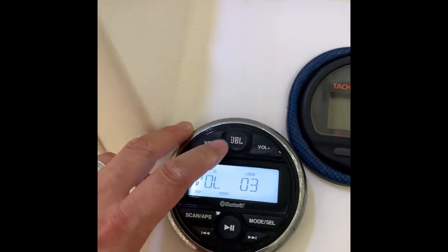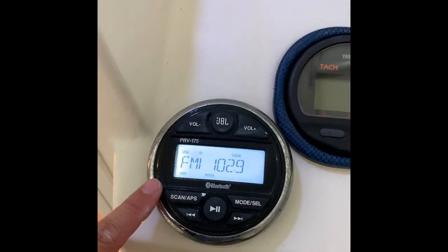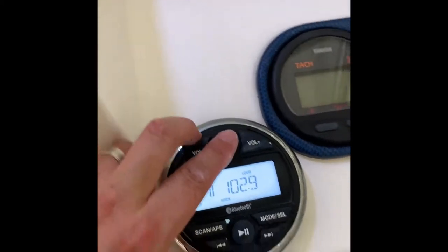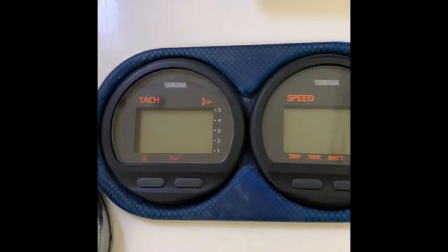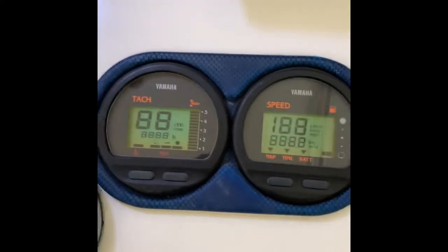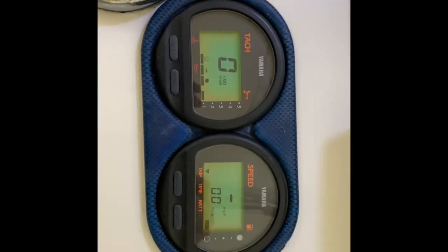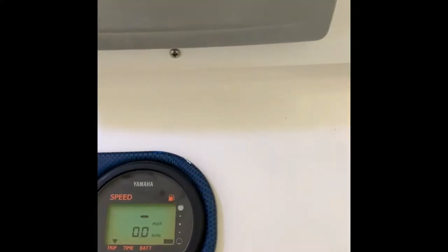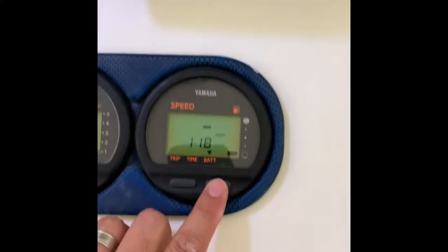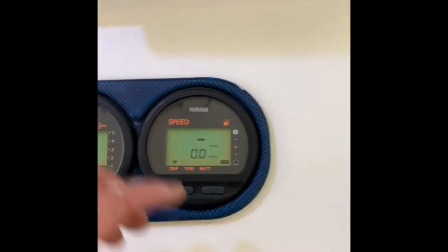The JBL system is Bluetooth and has good range and good volume. The gauges were replaced about a year and a half ago and are clear. You can also see the power on the battery.